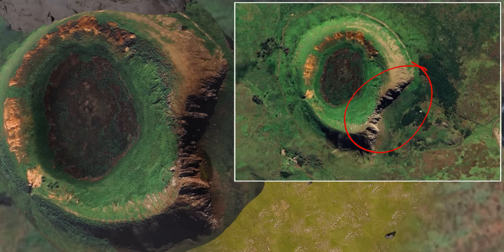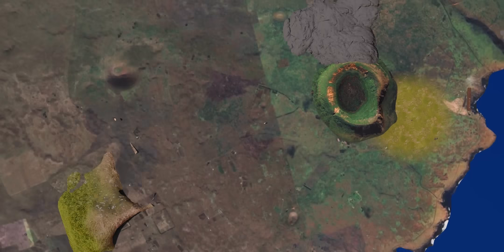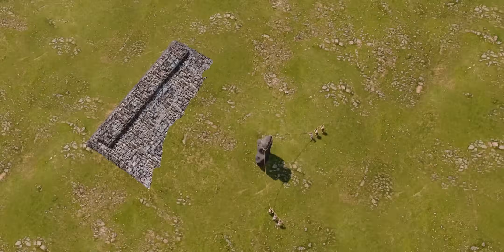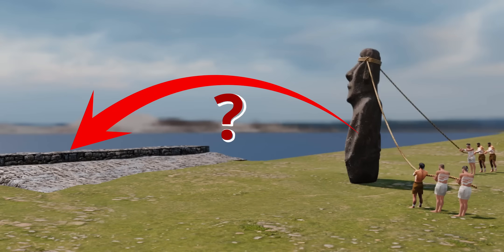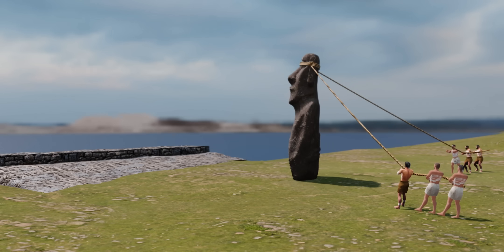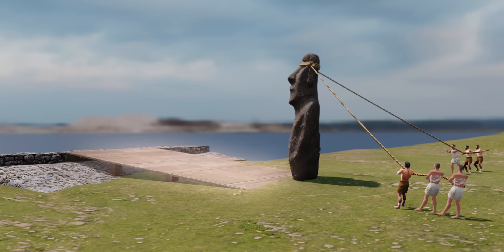Now, measuring the distance to Ahu Vai Ure — it's a whopping 13 kilometers. Only one question remains: how did they keep the statue on the Ahu platform, which has a height of almost one meter? The only solution we could find was the usage of a ramp.